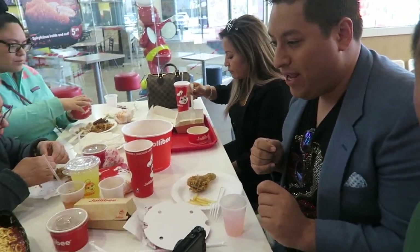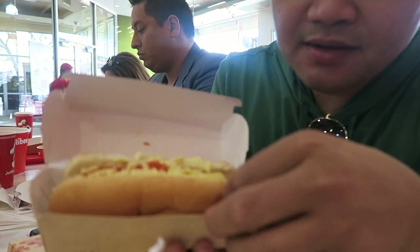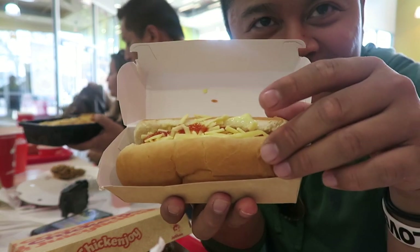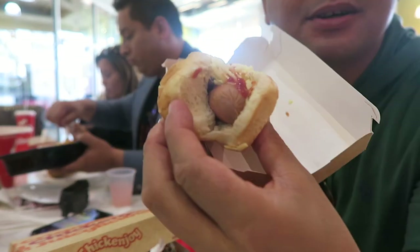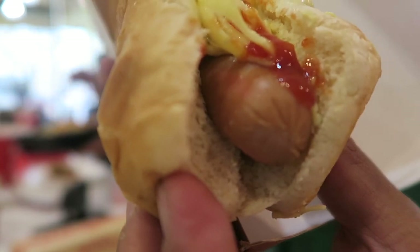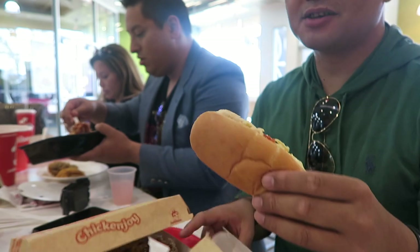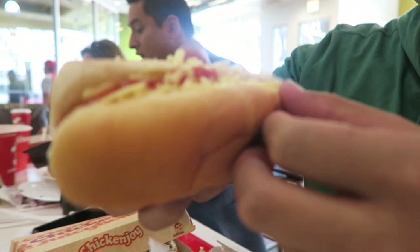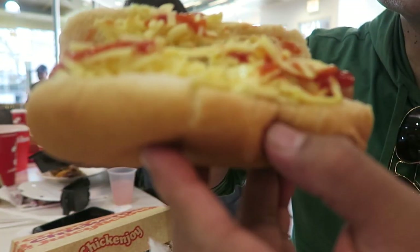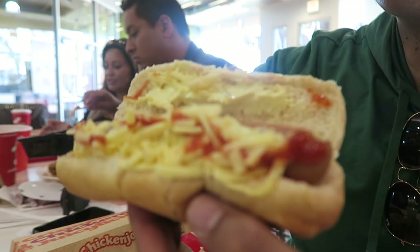I'm gonna take a look at the spaghetti — never tried this before. I thought it was gonna be the red hot dog, but this looks like just a typical hot dog. I was hoping for the red one — come on Jollibee! You know, the Filipino red color hot dogs. But we're gonna try this. It looks like it has melted cheese in there, and then shredded cheese, hot dogs, just your typical hot dog.